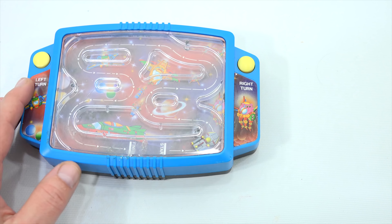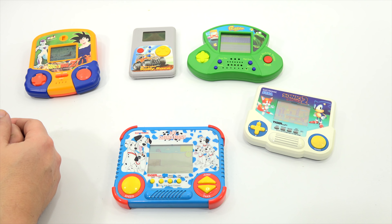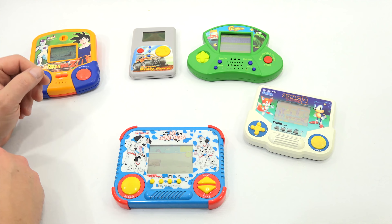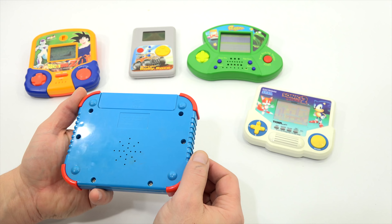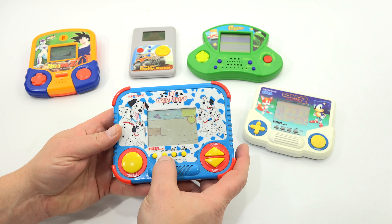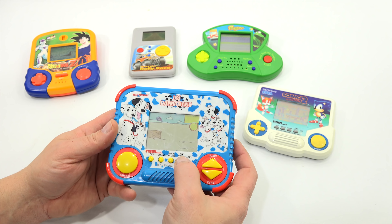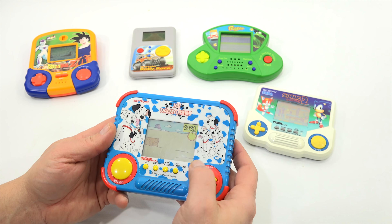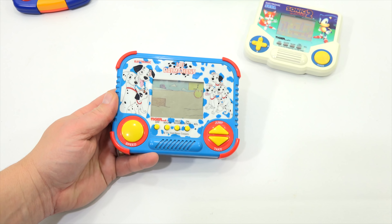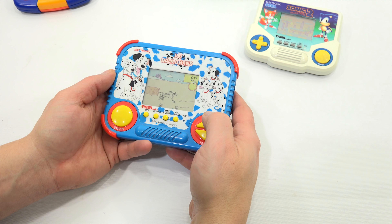Now I've put batteries in the remaining games. 101 Dalmatians is running — it's Tiger Electronics, 1990, and takes two double-A batteries. Controls include off, sound, max score, on, start, and ACL clear. Starting it up shows 9990 as the score. Stage one — I'm playing as the parent of the Dalmatians, hitting jump to hop over hurdles.